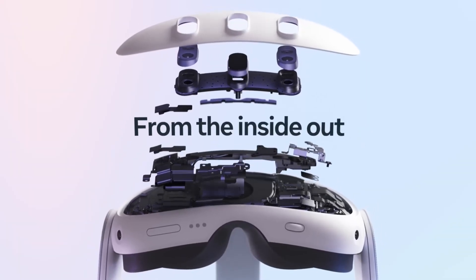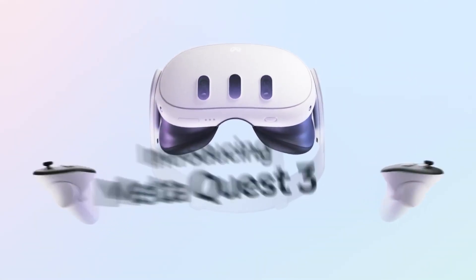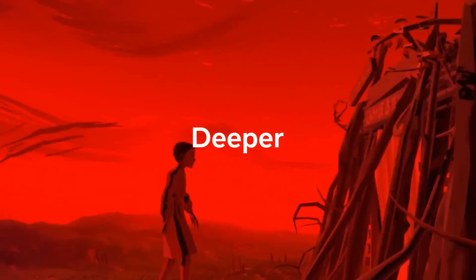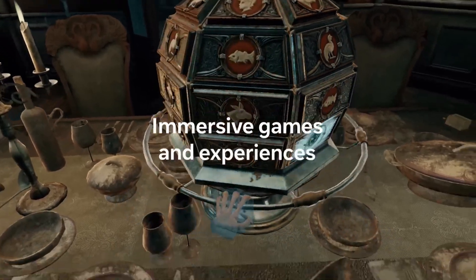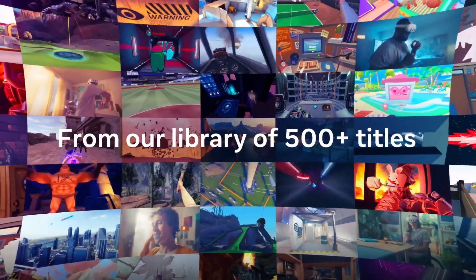We also didn't get any weights or dimensions besides it being 40% slimmer. With the battery on the front, it probably will feel strange having the majority of the weight pulling your face downwards, but we'll have to see. For audio, the 3D speakers are already really good and I don't see a necessary upgrade there. The FOV on the Quest 2 isn't that great but it's not something you really notice when you're engaged with games — the Quest 2 has an FOV of 95 degrees.